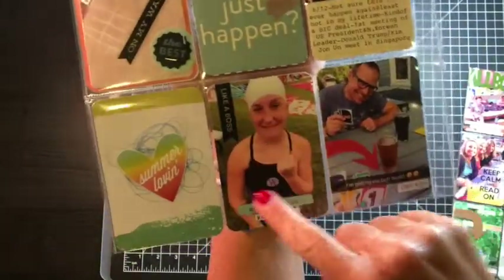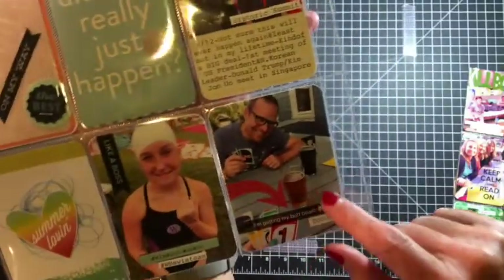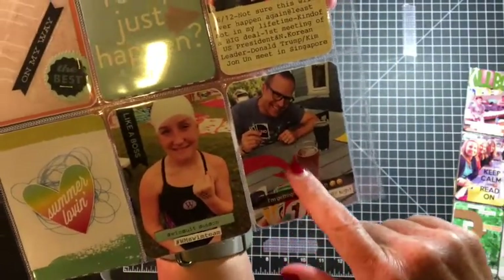There's a clear sticker here from Freckled Fawn. My daughter does swim team — this is a Snapchat and I just added an arrow sticker right here.